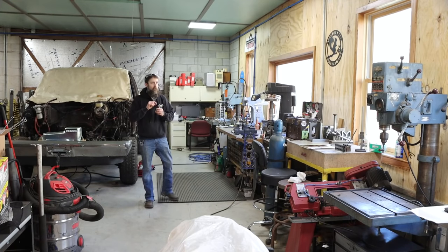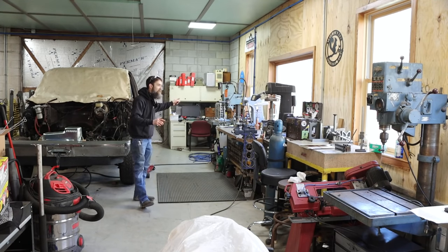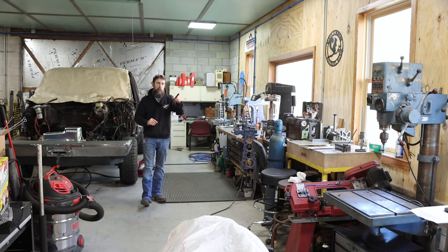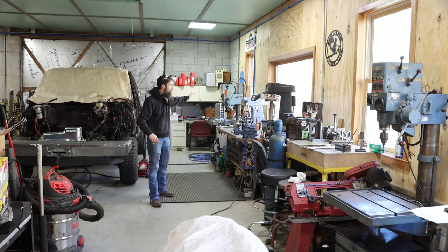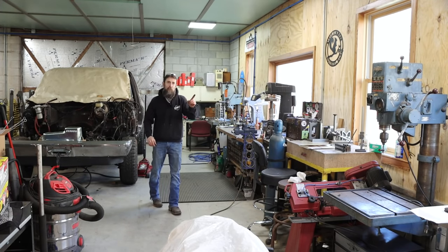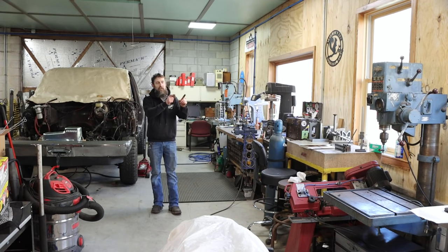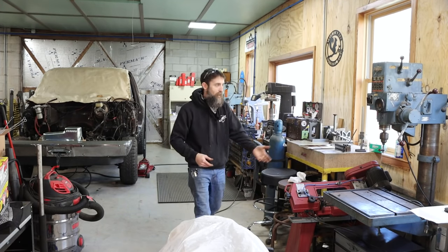Hey guys, welcome to the shop. I'm going to go out on a limb and say the most used piece of equipment in just about everybody's shop out there is going to be the drill press. Now I have two drill presses, both of which are made in Sweden. Strands I think was the original manufacturer, but both of these are labeled Do-All. Unfortunately only one of them works, and that's this one, and I use it constantly and love it.